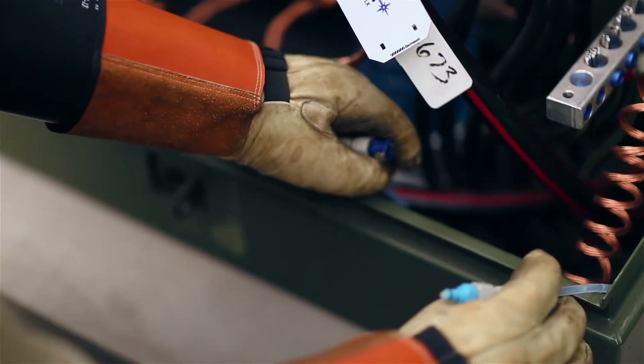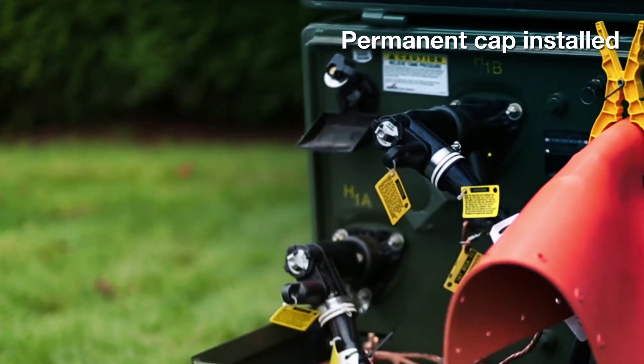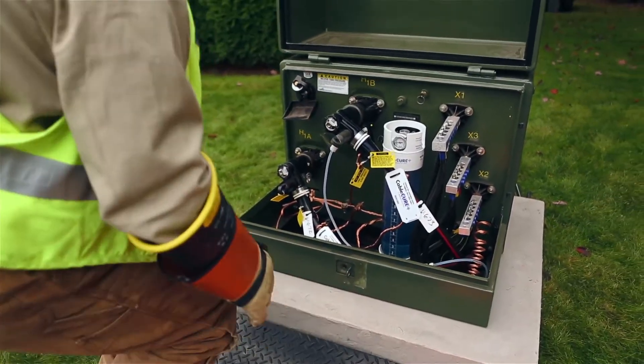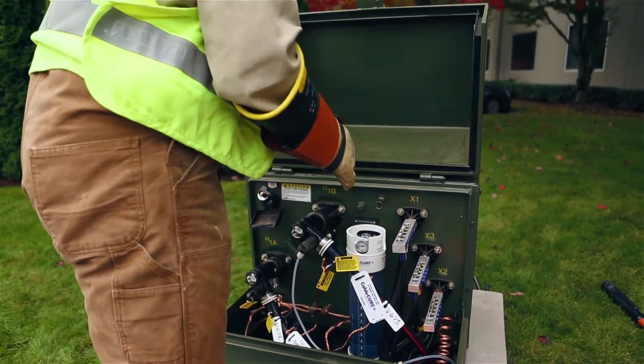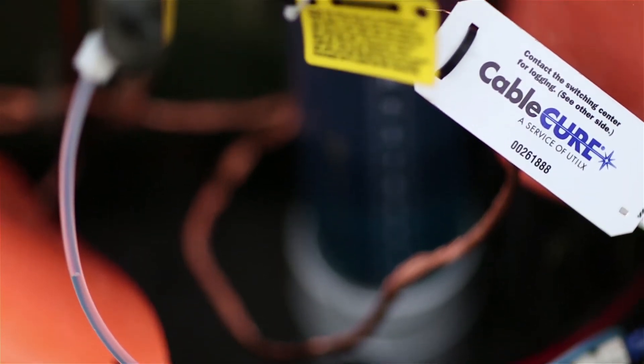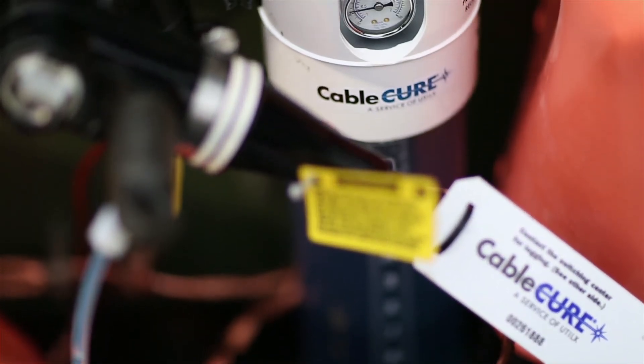Once fluid has completely filled the cable, the vacuum bottle is removed and a permanent cap is installed on the injection elbow. The low-pressure injection feed tank is typically left in place for a 60- to 90-day period to ensure full treatment of the cable. Without the use of this feed tank constantly replacing the fluid as it diffuses into the insulation, the cable may not receive sufficient treatment, leaving your cables exposed and at risk.